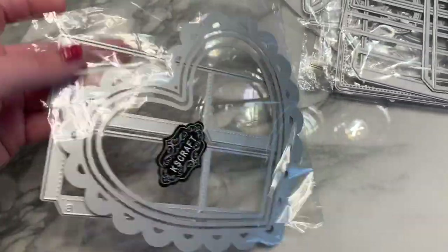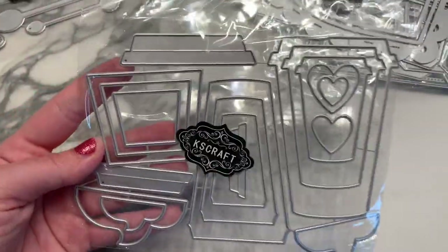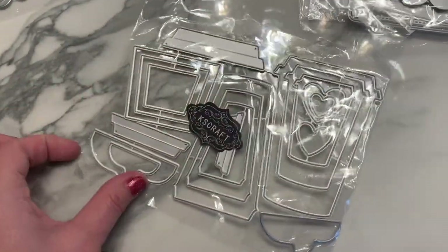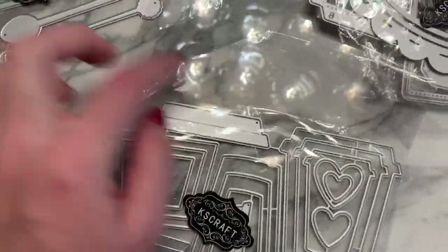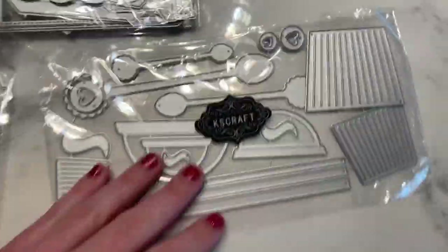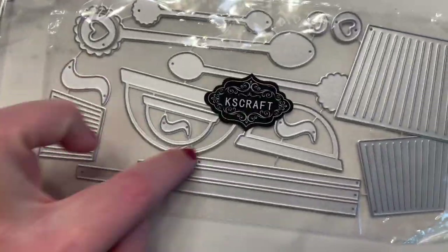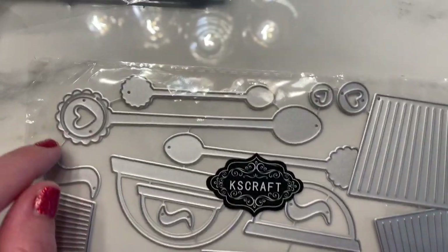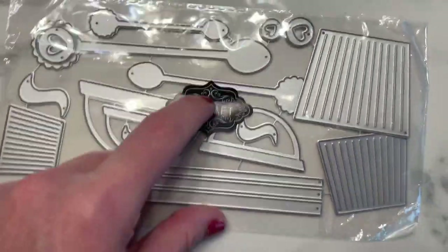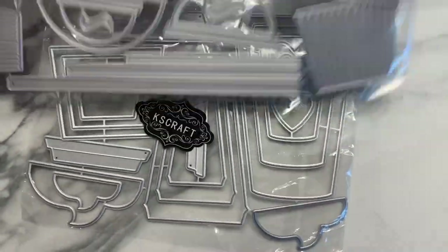This is a coffee cup nesting die set with all sorts of different sizes and layering pieces — the little straw, the top lid piece. There's also an add-on part shaped like a frappuccino dome lid. Look at this cute little spoon with layering pieces — you can layer the spoon pieces on the coffee cup and the lid goes right on top.